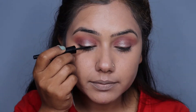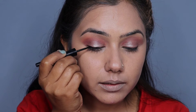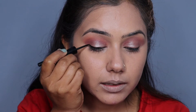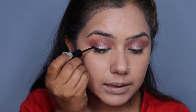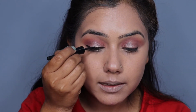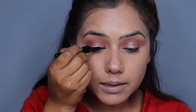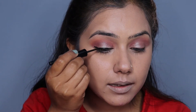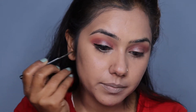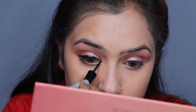Now I will apply eyeliner with the help of the eyeliner. You guys can see that I have drawn the eyeliner. I have kept a very strong eyeliner with a little wing at the outer corner. Otherwise the eyeliner is very strong.